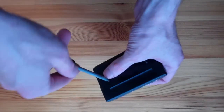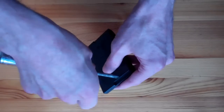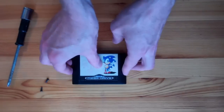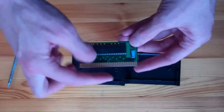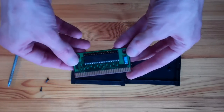There are a couple of little screws here holding the cartridge together, so I'll remove those. Inside is a little double-sided printed circuit board with the Mega Drive edge connector and a mask-programmed read-only memory.